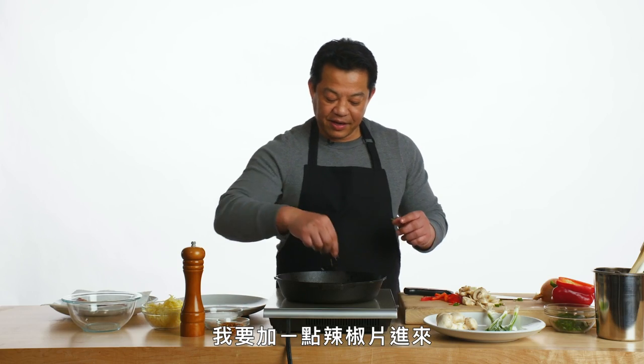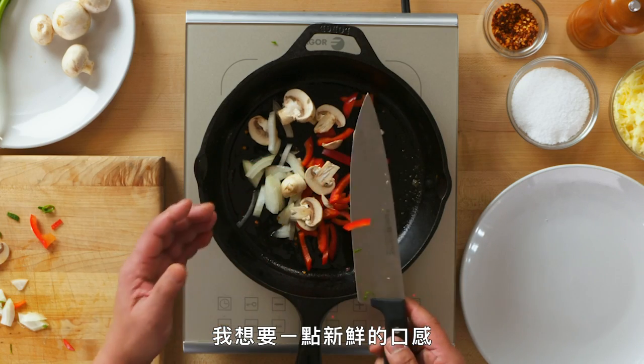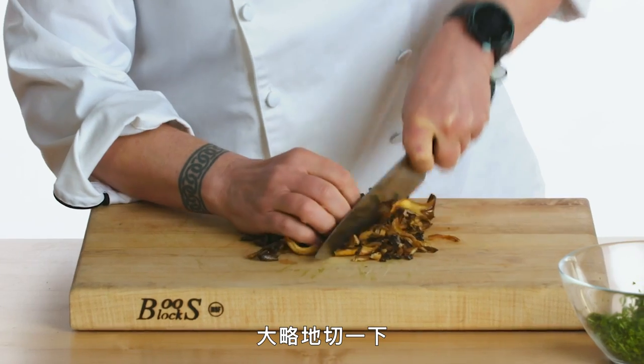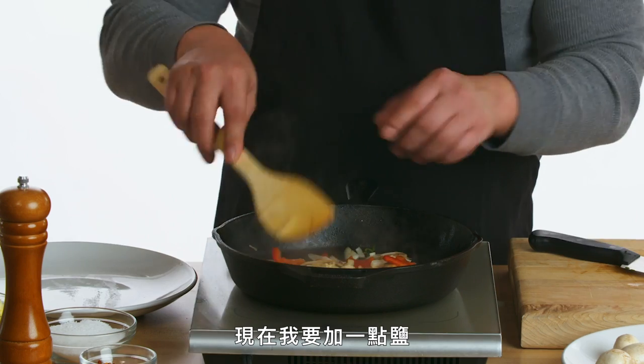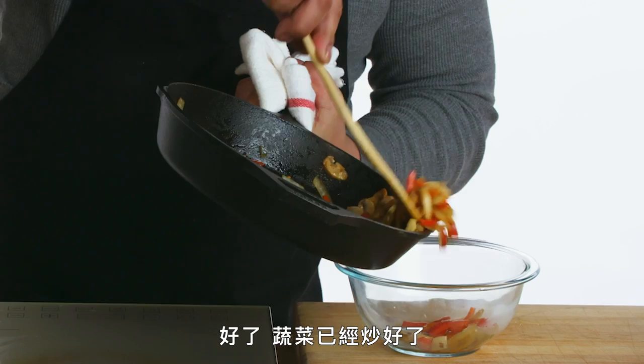I'm going to add a little bit of red pepper flakes because I like it a little spicy. I'm not cooking this all the way down — I just wanted a little bit of the raw bite off. The mushrooms have come out of the oven. We're going to roughly chop them and add them in with just a little bit of black pepper and salt. So we have sautéed the vegetables.